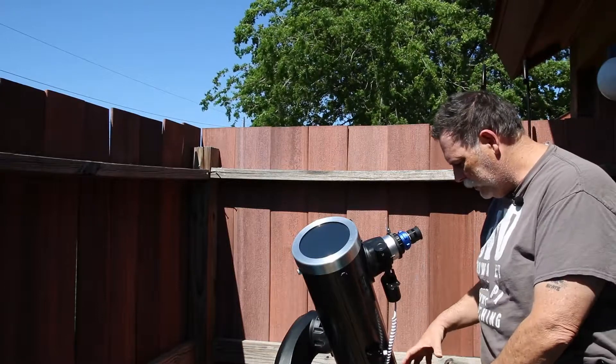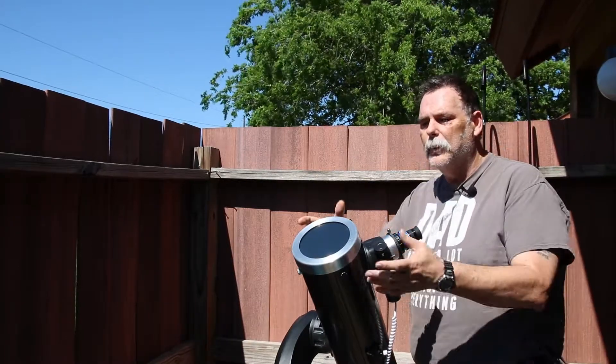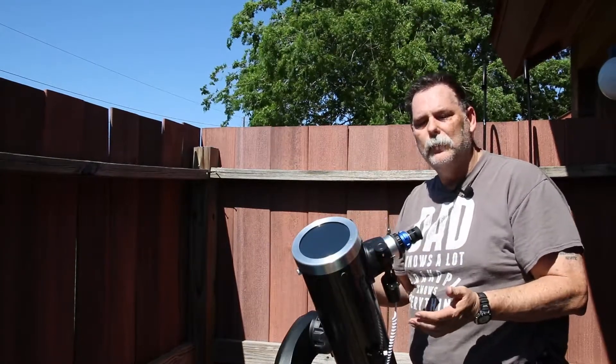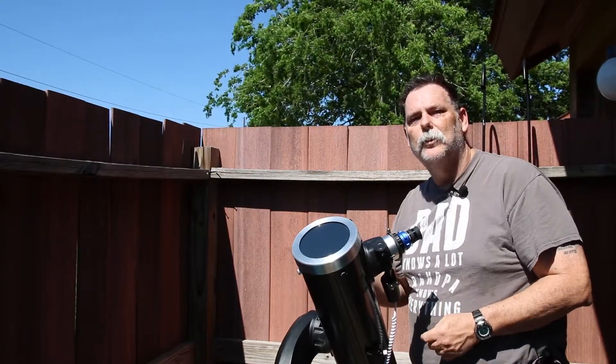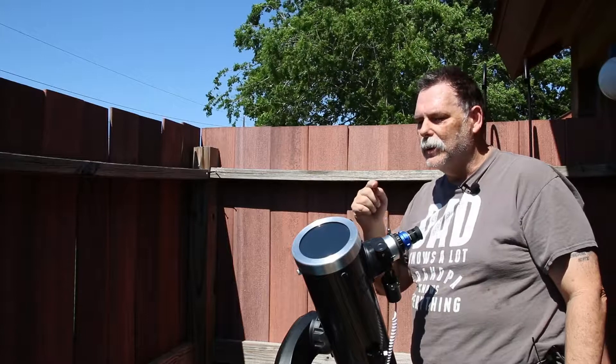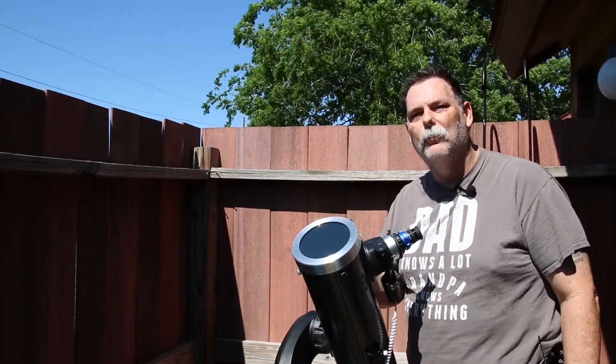Because once you get the shadow round like that, you're pretty much somewhere within the view of the sun. So then you can do your fine tuning adjustments through your filter. But I want to make sure that you understand — you never look at the sun unless you have the proper equipment for the scope that you're viewing.